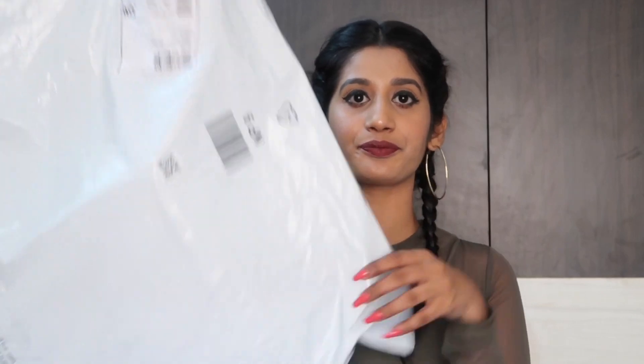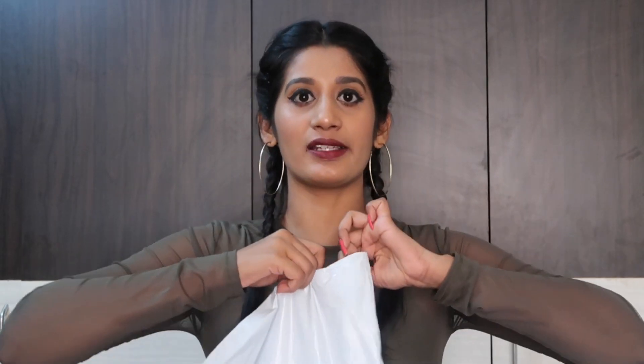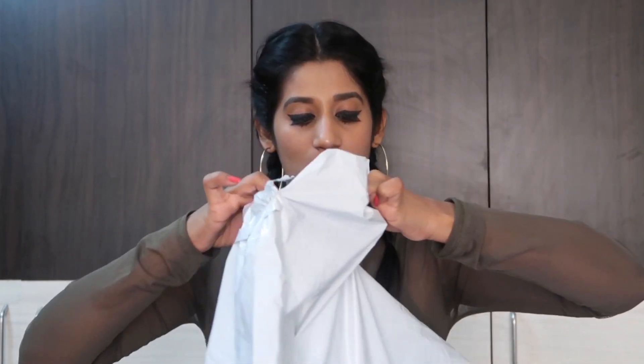Let's see how the product is. It came in this normal Amazon packaging. You guys always complain that I do not open it in front of you — that's not true. I actually skip that part just so I don't waste your time. So here it is, I am ripping it open.